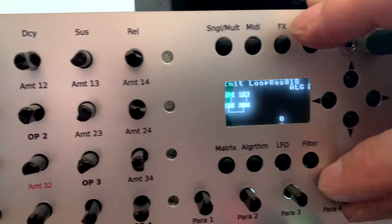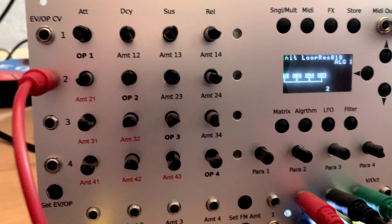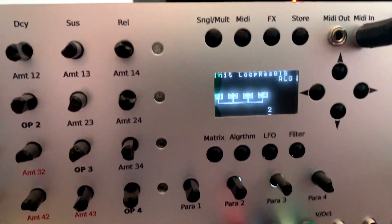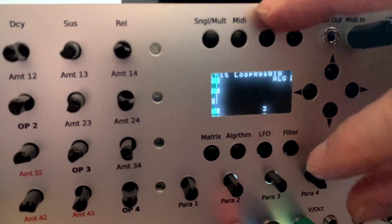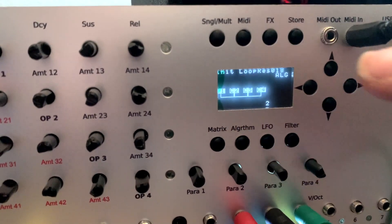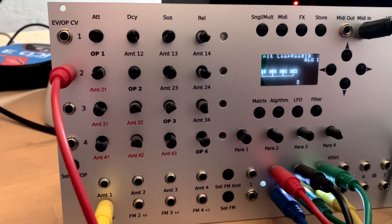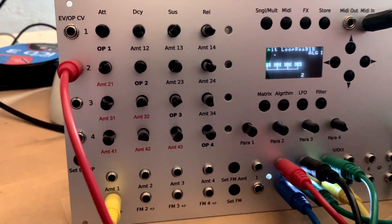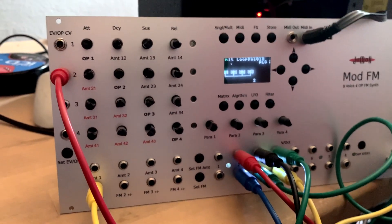The algorithms we know from classic FM synths are essentially just presets for the matrix, because the matrix is much more flexible. To create simple sounds it might be useful to select an algorithm as a macro — for example to quickly generate an organ-like sound. You'll have the possibility to get a quick sound by just selecting an algorithm.